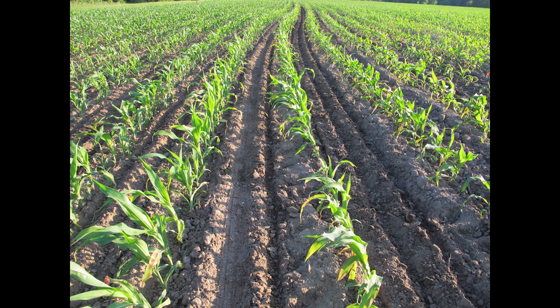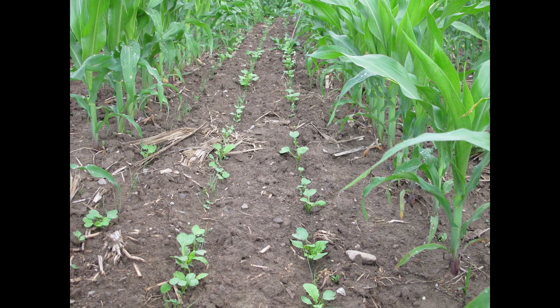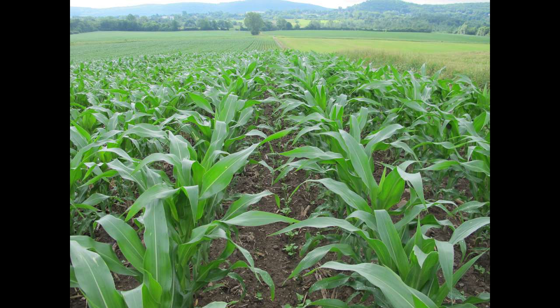In the state of Vermont we have significant water quality issues and we have a lot of corn acres — over 90,000 acres of annual row crops. Cover crop research has been going on around the country and we've found significant improvements to water quality and soil health through proper implementation of cover crops. UVM Extension has been working very hard to figure out ways to make cover crops work on Vermont farm fields, looking to hit every window of opportunity to get cover crops seeded. The inter-seeder is part of that greater scope of work, allowing us to incorporate seed in the middle of June.